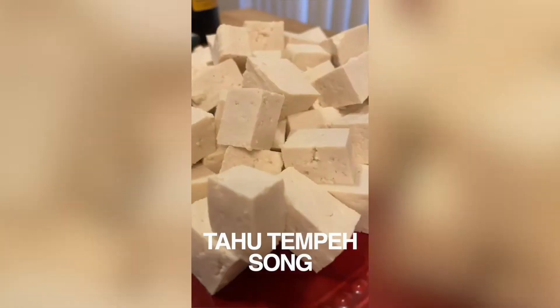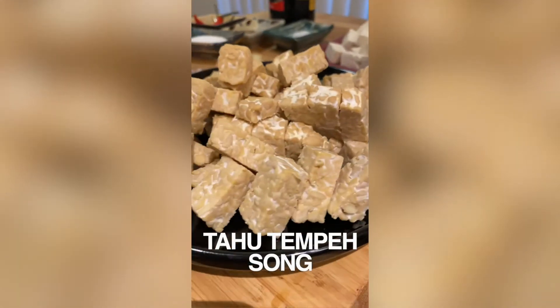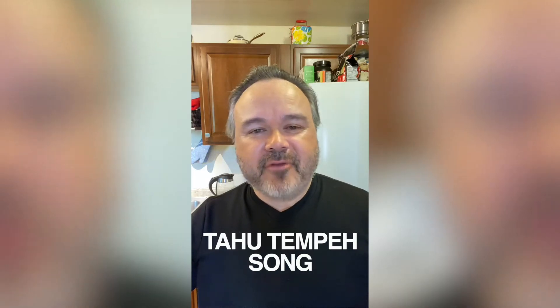Tahu and tempeh are so popular that they even made a song about it. For more information about tahu and tempeh, go to my website at cookingwithkeithberry.com. Now let's get to it.